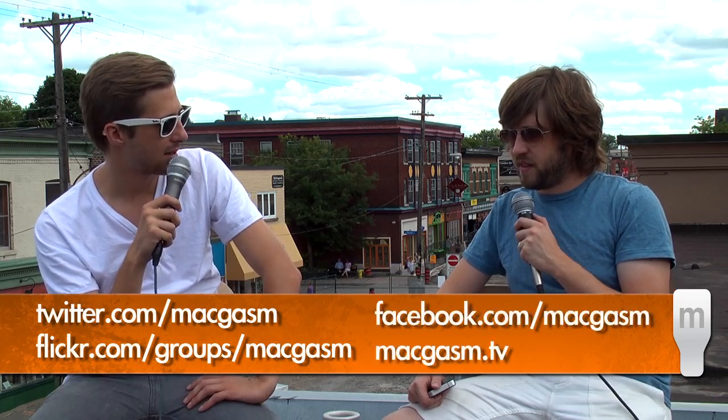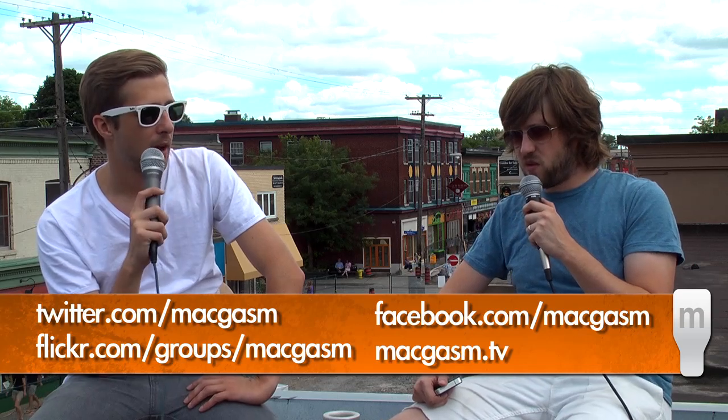That's all the products we have for this week's episode. You can check us out at twitter.com/macgasm. We're on YouTube — just search macgasm or go to youtube.com/channels/macgasmpodcast. We're everywhere — Flickr, just search for macgasm and everything will come up in Google. That's it for this week's episode. I'm Brandon Schnell. I'm Joshua Schnell. Have a good one.